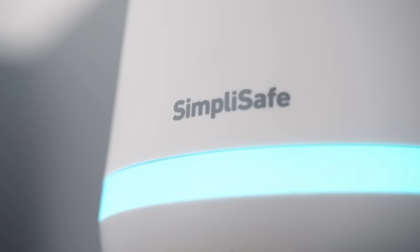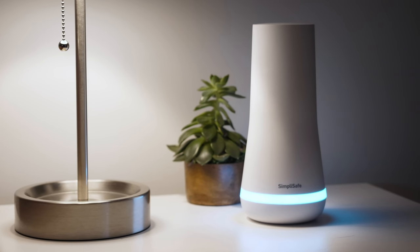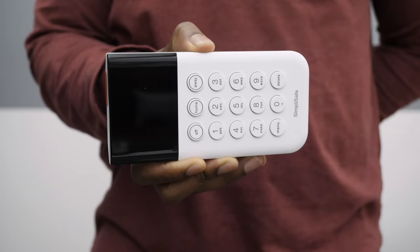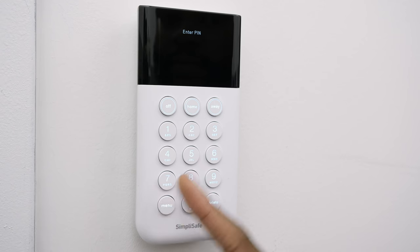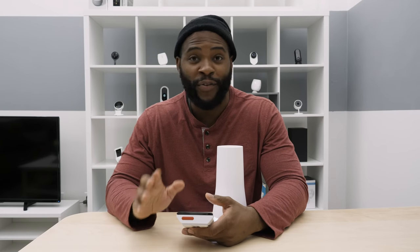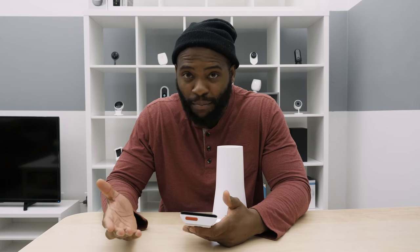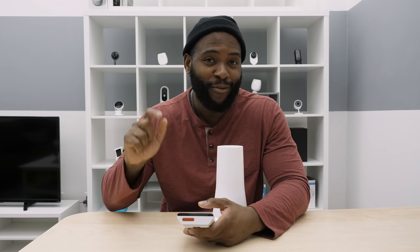The base station is pretty straightforward — you just plug it in and put it on a table. Most things are done right here with the wireless keypad. Something important to note: at this moment in time, there is no way to turn off the sound on the SimpliSafe. You have to hear that beep for every single thing that you do.